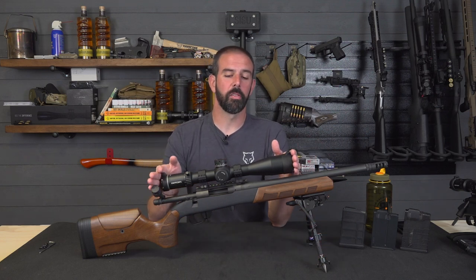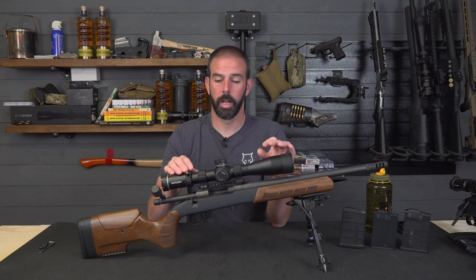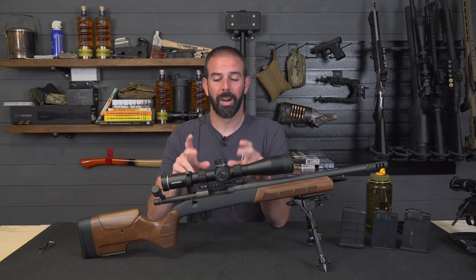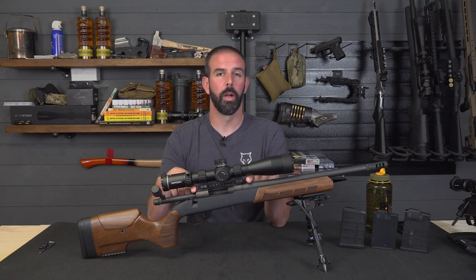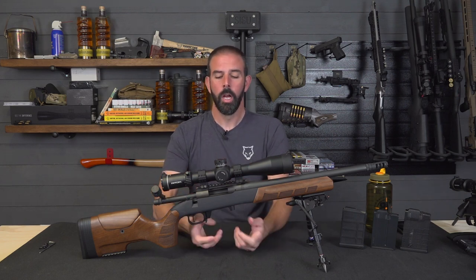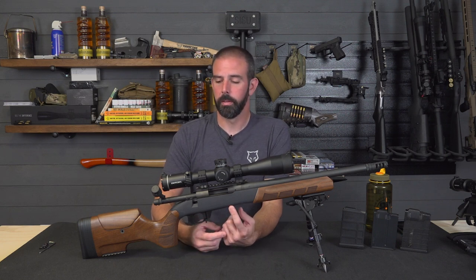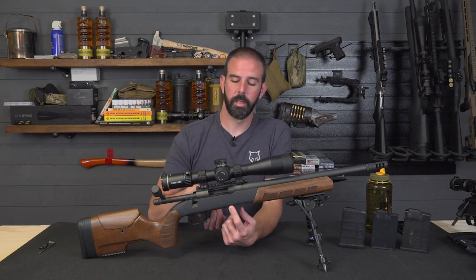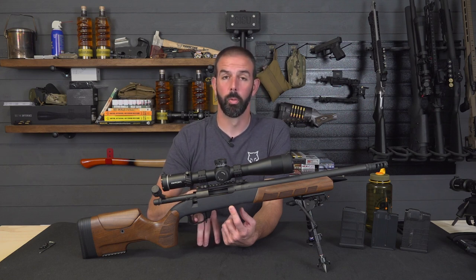On top, we have Ride-On Optics X5 Conker 5-25x50 glass — extremely crystal clear glass, guys. I've shot it out to 850 yards; it's spot on, dead on accurate. Really does a good job. I've got Ride-On Optics Rings by Contessa Mounts, and then I've got a Badger Ordnance 20 MOA steel base. You've got Hawkins Precision M5 style bottom metal, and then I've got a KRG Bolt Lift and a Trigger Tech Remington 700 two-stage flat trigger — their new trigger, really nice, extremely crisp. Definitely a good investment, guys.